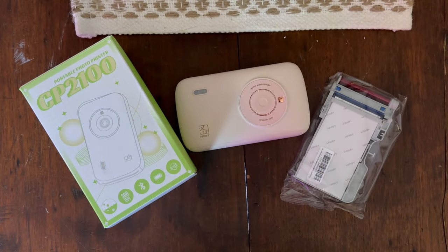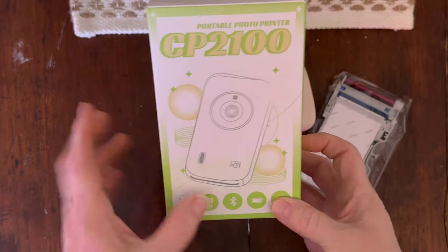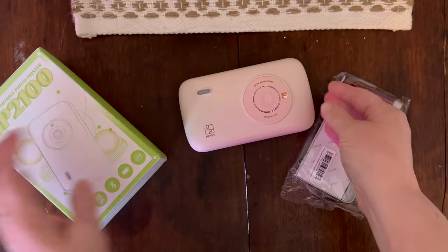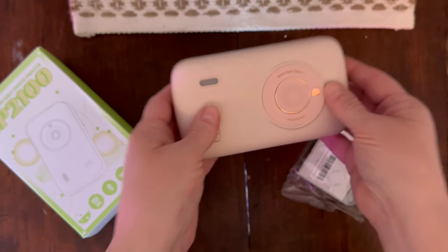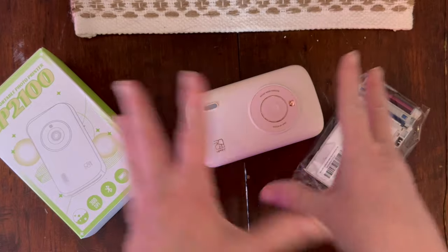Hi guys, welcome to my crazy life. It's Lori and I have something new to show you. I was sent this portable photo printer for review. The brand is HPRT and this printer is pretty cool because it actually prints with colored ink.